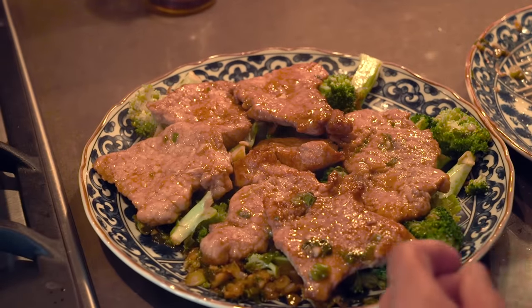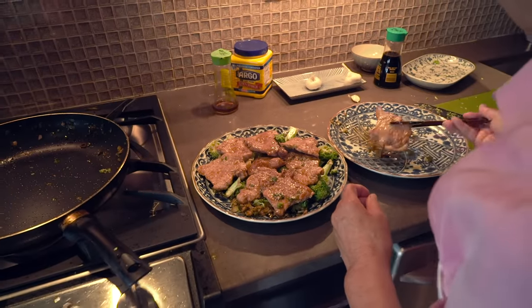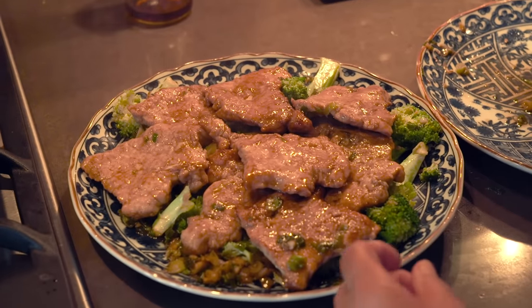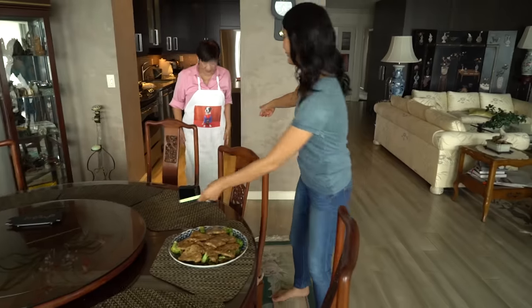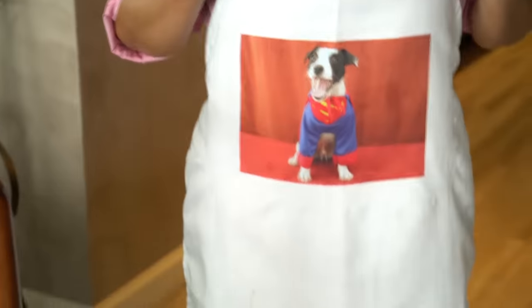Here we have the broccoli all done. And on top, just place all of the pork chops. I would like everyone to notice my mom's apron, which we gave her obviously, because our dog is on it.